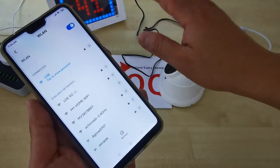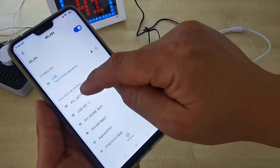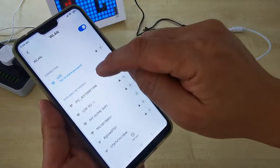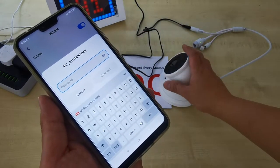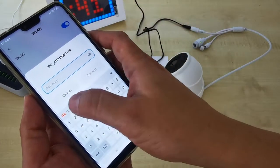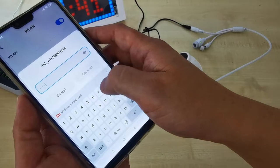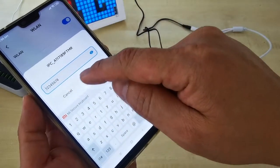Let's say your shop or home does not have any internet data. You need to connect to this IPC. Make sure you connect to this IPC and then key in the password for this CCTV Wi-Fi. The Wi-Fi password is 12345678.